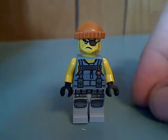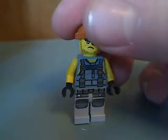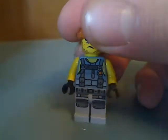And the shark gang thug guy. Quite the same as in the Manta Ray set — same printing and everything.